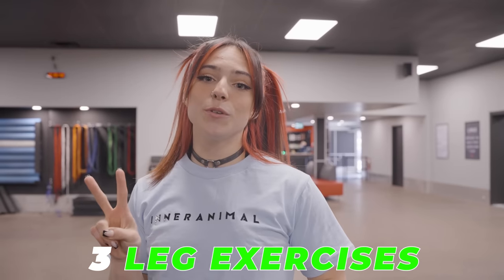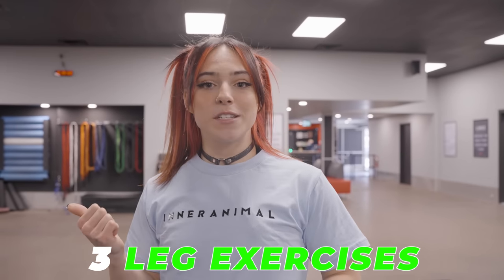Hey, what's up guys? It's Erica. I'm back today with a leg workout and we're going to do three exercises today. Two are going to be straight sets, one is going to be three triple drop sets. We're going to emphasize on strict time under tension. This is going to be real hard, so follow along.